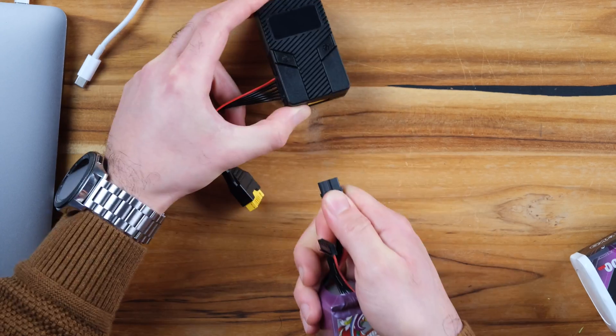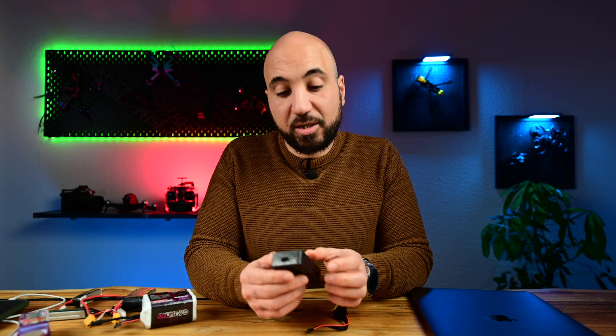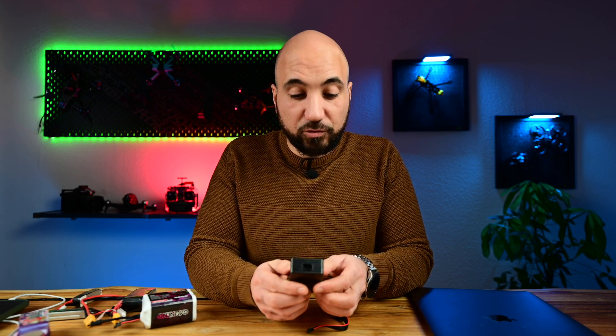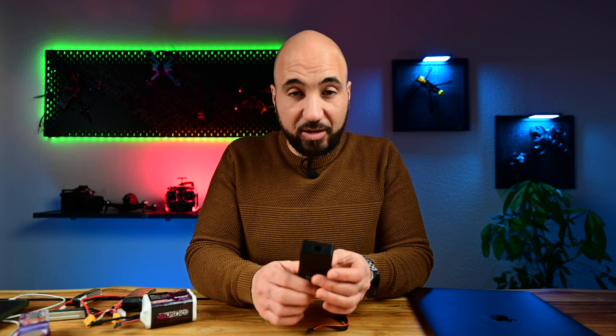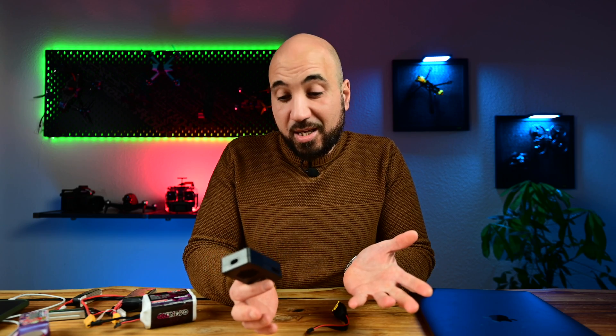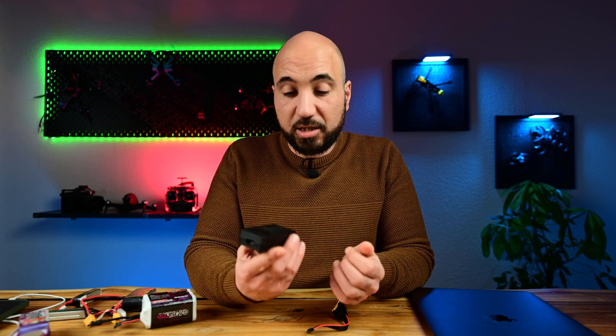I think it's a very useful device to throw in your bag when you are out with your drones, because a lot of times we end up charging a lot of packs and not using them. If you want to prolong your battery life, you have to discharge it. And of course, you can also charge other LiPo batteries or your devices — it's really useful. This is it for today, guys. Thank you very much for watching and see you in the next one.